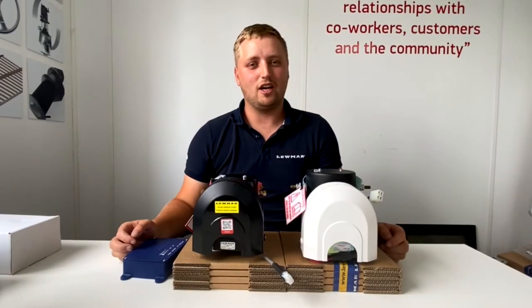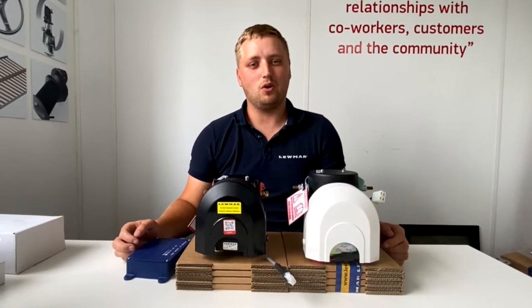My name is Jack from Lumar Tech Support and today I'm going to teach you how to tell if you have a Gen 1 or Gen 2 thruster.